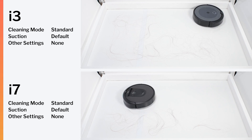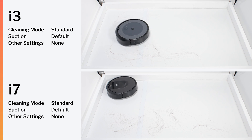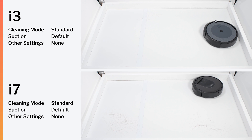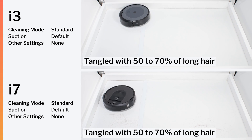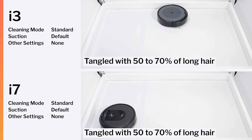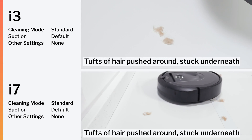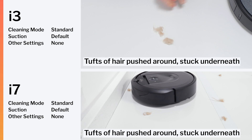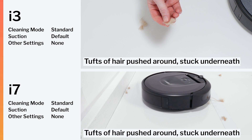This brush roll design lends itself to not tangling as easily with longer hair. In our human hair pickup testing, both the i3 and i7 performed better than most other robot vacuums we tested. The opposite was the case in our pet hair pickup testing — both the i3 and i7 had some trouble picking up the shorter pet hair used for this test, more so than most other robot vacuums we tested.